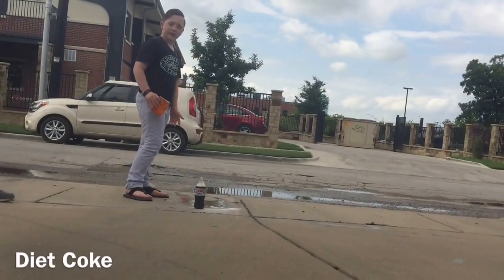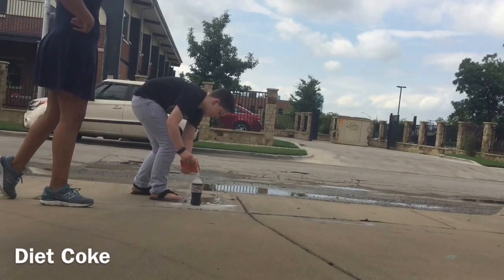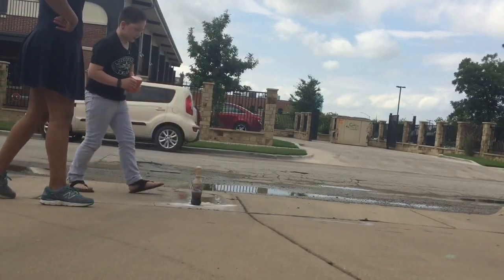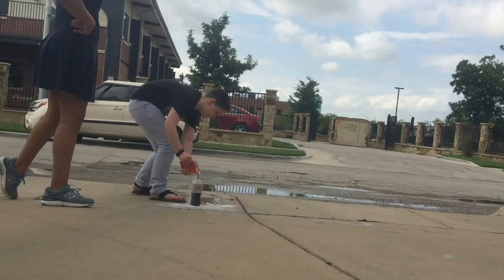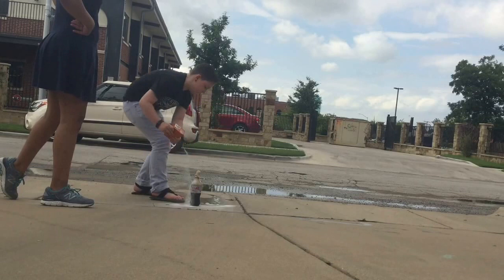Now let's try it with diet coke. That one worked a little bit better. And here is the coke bottle in slow-mo.